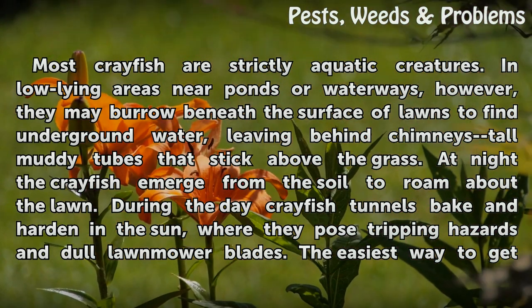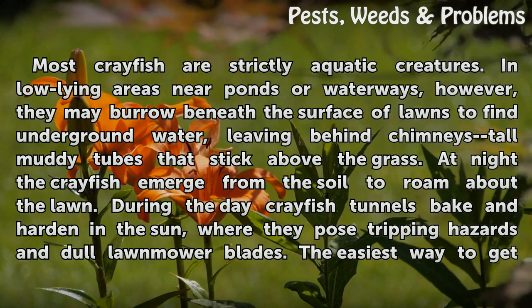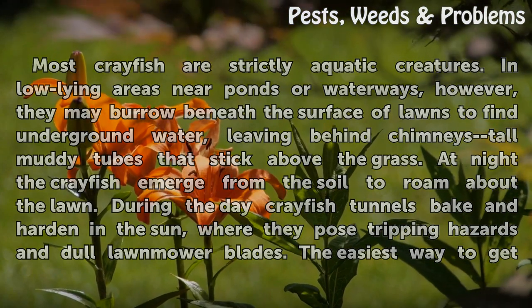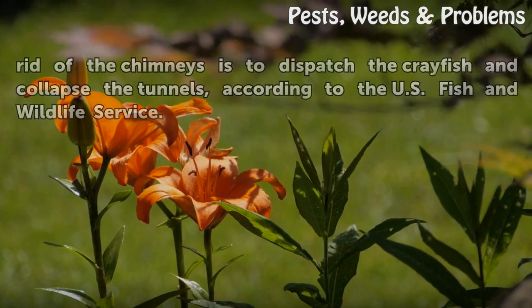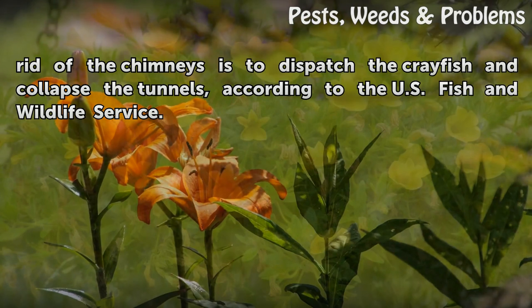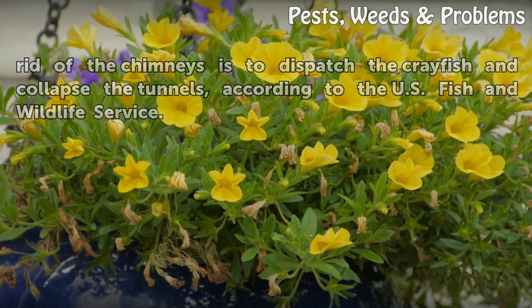At night the crayfish emerge from the soil to roam about the lawn. During the day, crayfish tunnels bake and harden in the sun, where they pose tripping hazards and dull lawnmower blades. The easiest way to get rid of the chimneys is to dispatch the crayfish and collapse the tunnels, according to the U.S. Fish and Wildlife Service.